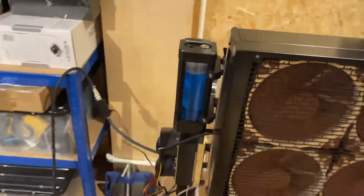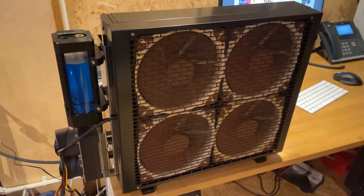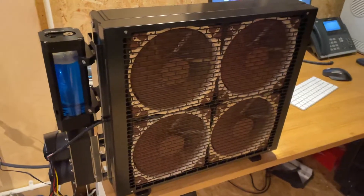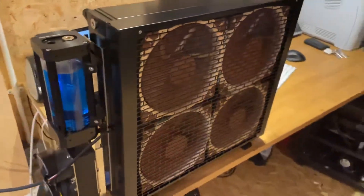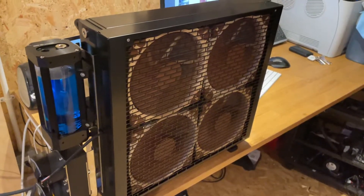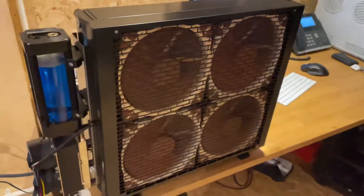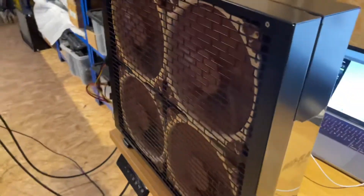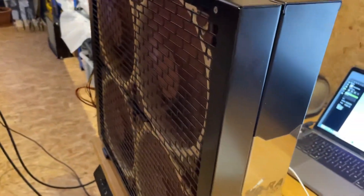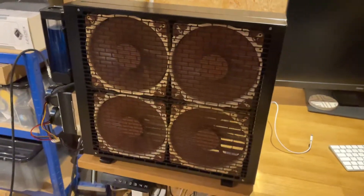That feed comes down across here to a Watercool Mora 3 420 radiator. The 420 is just brilliant — we're really excited to use it. We've used the 360 in the past in the first Molecule build which was internal, but we're designing a new product we're going to be calling the Flow Module, which will effectively be an outboard cooling solution.